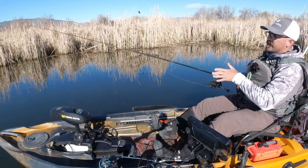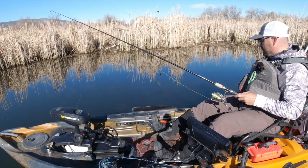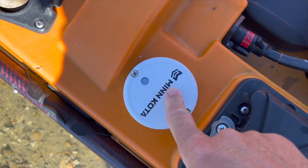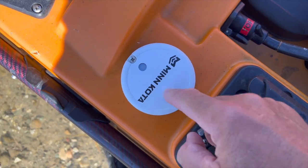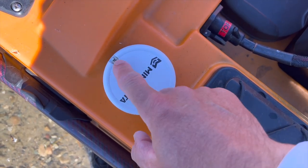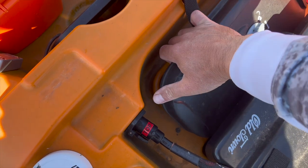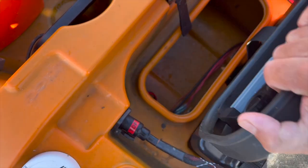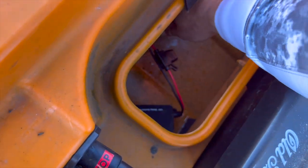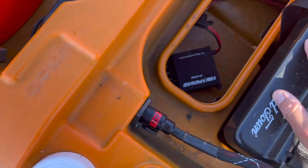You can mount your heading sensor either near the bow, adjacent to the seat right behind your little storage compartment, or on the stern of your kayak. Installation is very easy — you just drill a quarter-inch hole, run a cable through it, and the cable is long enough to reach from either end of the kayak. Then you have two screws to secure it to the kayak itself.